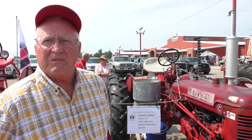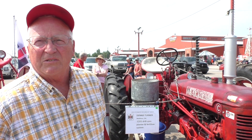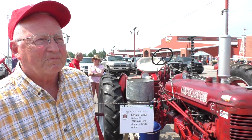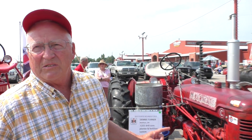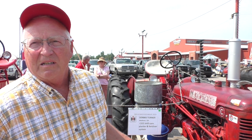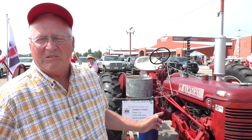This is my family's Farmall C, 1948. It has a C-221 drill tripe planter attached. It's called a mounted system.